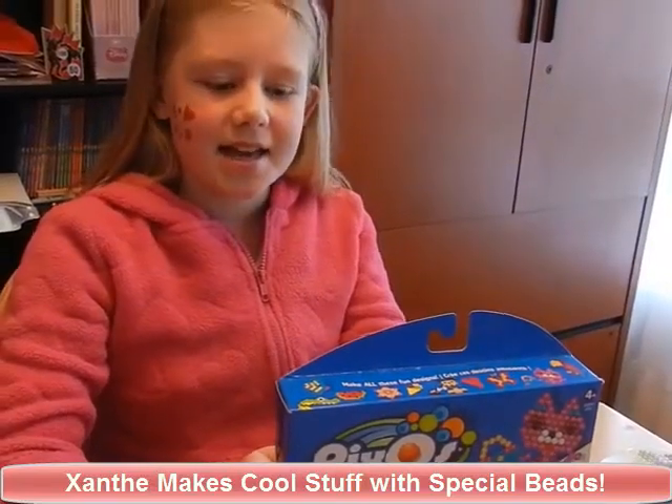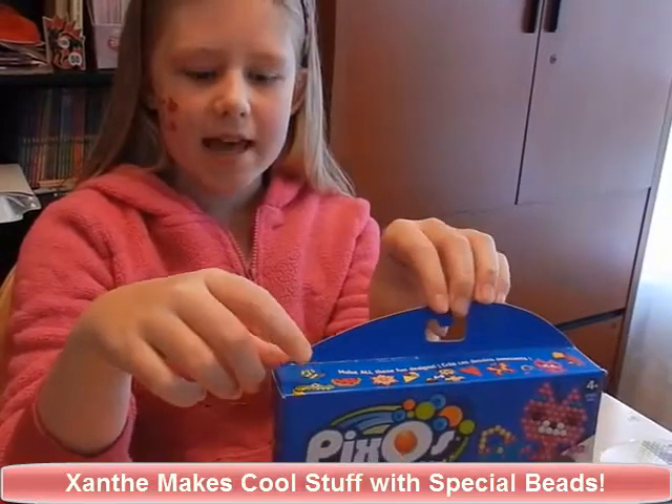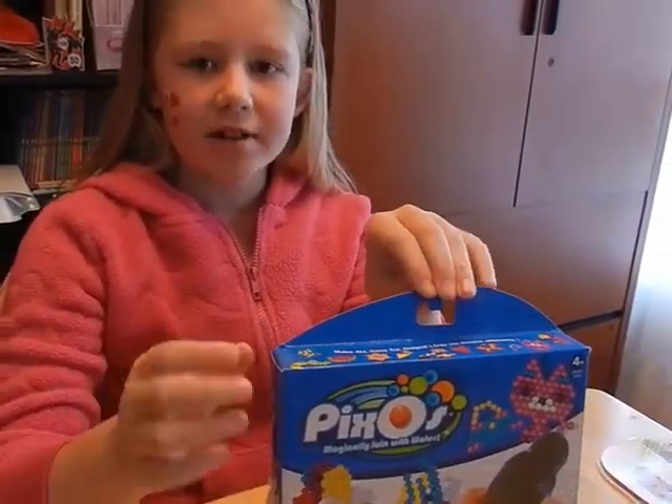Hi guys, I'm Xanthi and I got this last year for my birthday. It's called Pixos and you make pictures out of little balls.